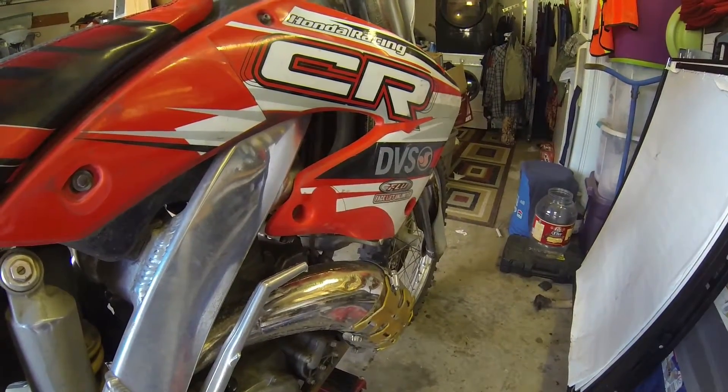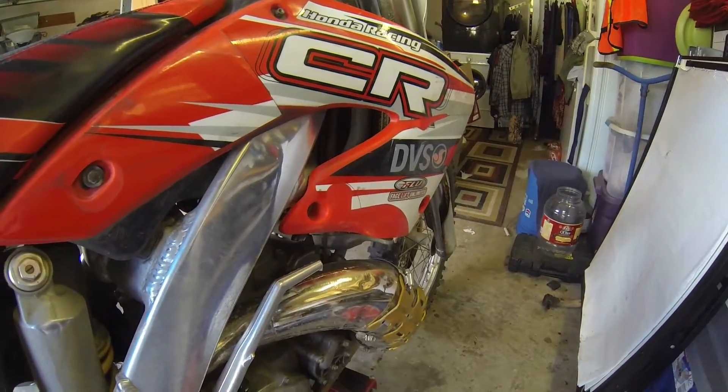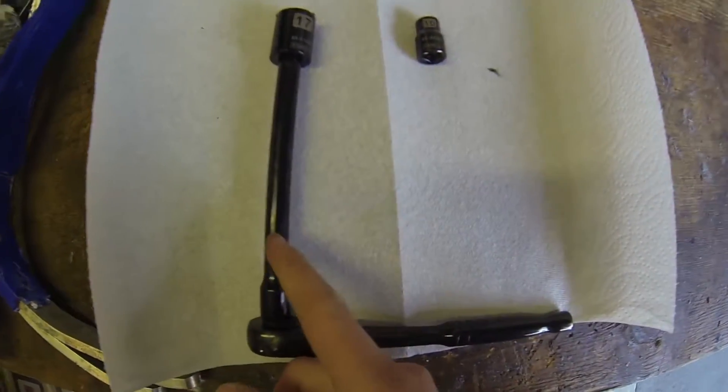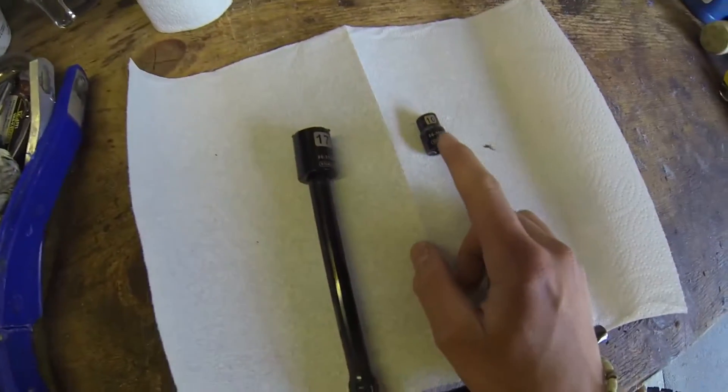How to do an oil change on your 2001 Honda CR250R. What you need is a ratchet, an extension, a 17mm, and a 10mm.